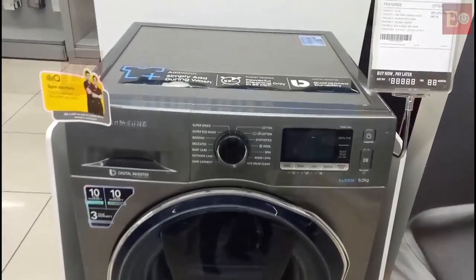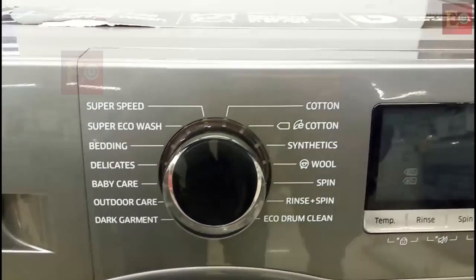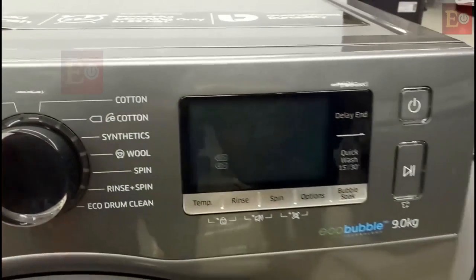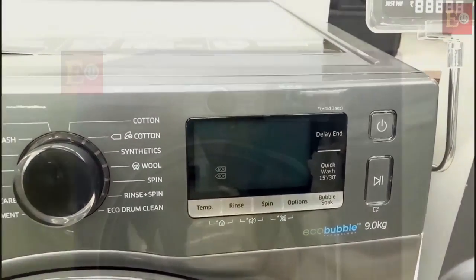Here this wheel button has the washing options — we have to select what type of wash we want. Here these are the power button, play button, and display indicator.